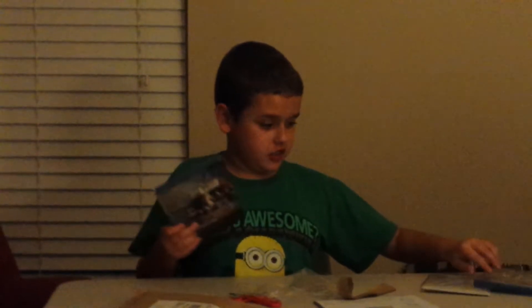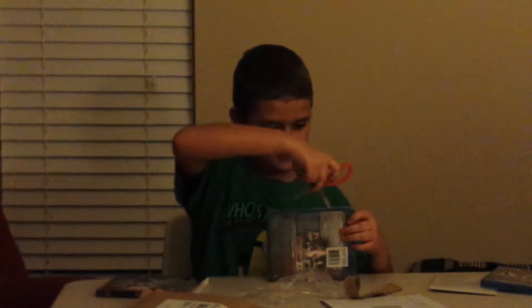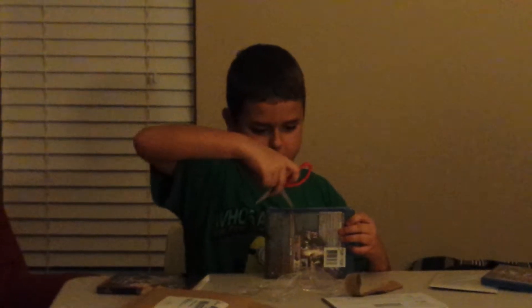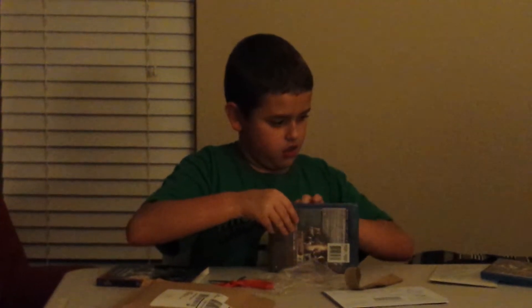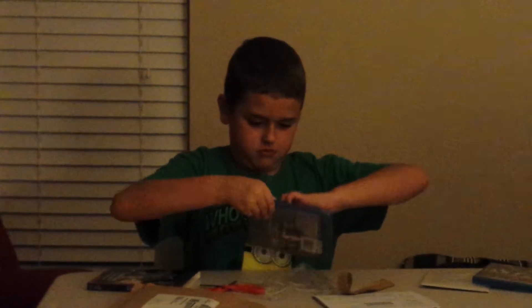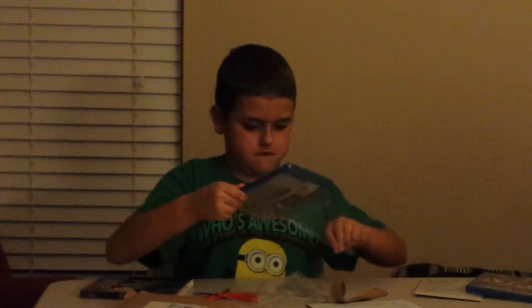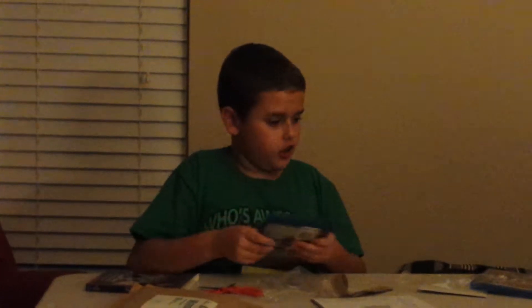So next, Captain America Civil War. Now, this is the one I'm going to be really curious about. And there we go.